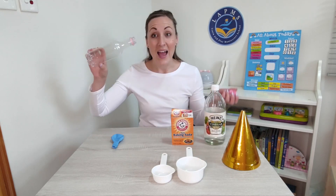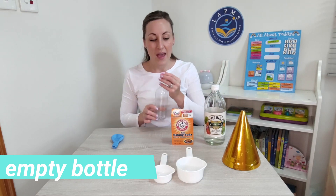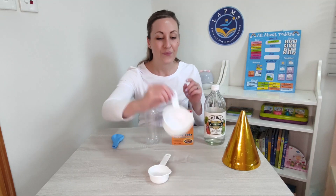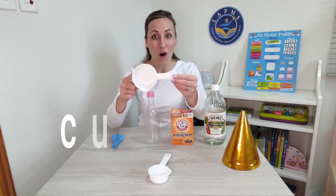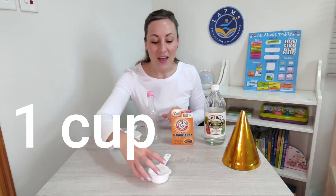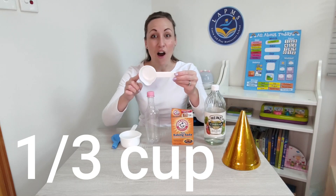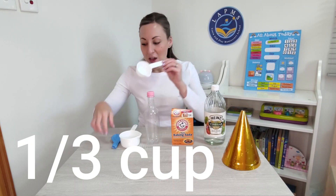What else do I have here? An empty bottle. And I have some measuring cups — a very large one cup, and a little smaller one, one third of a cup. We're going to use all of these things to blow our balloon up. It's really scientific. Let's begin.